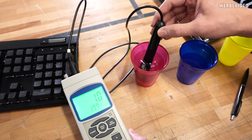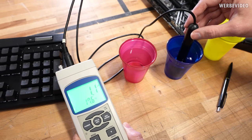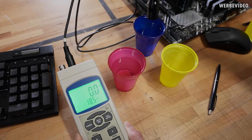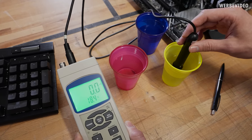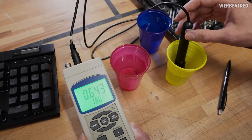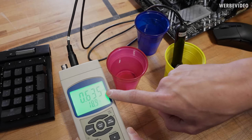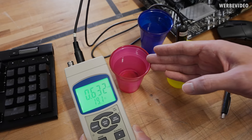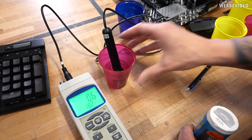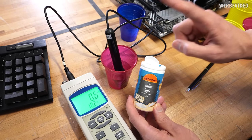Checking normal distilled water next — there's almost no difference from the ultra-pure water, which I found surprisingly interesting when I first tested this. Now moving to normal tap water — Berlin tap water — which is actually more conductive than what you'd find online. It's reading 640 microsiemens per centimeter, already displaying as 0.6 millisiemens. That's about 600 times more conductive than our ultra-pure water.